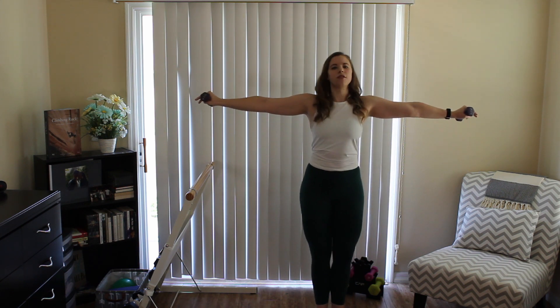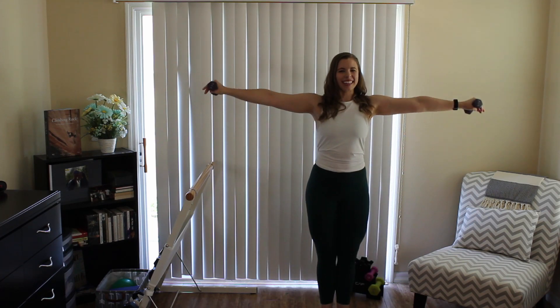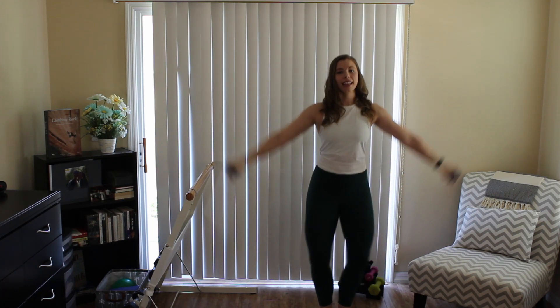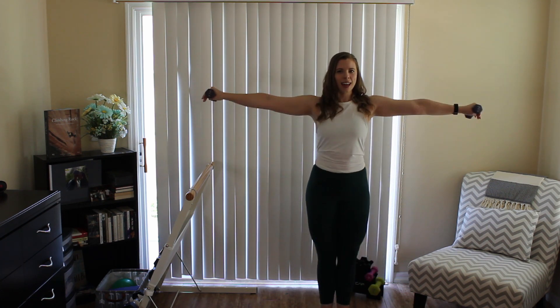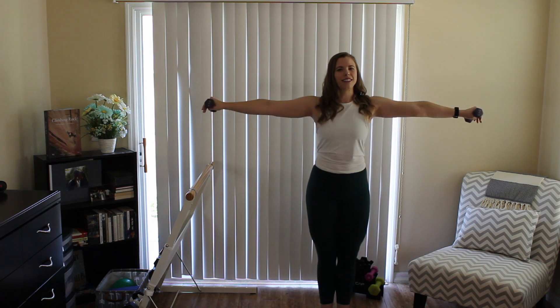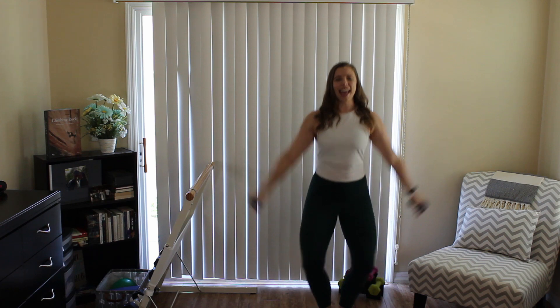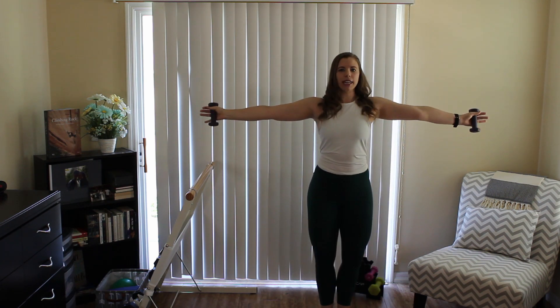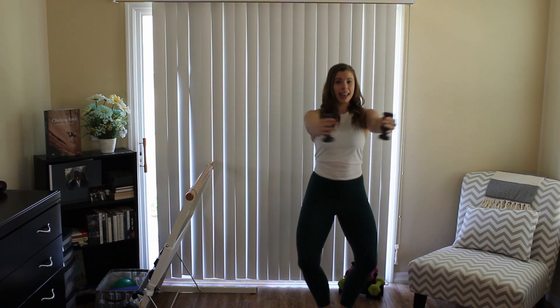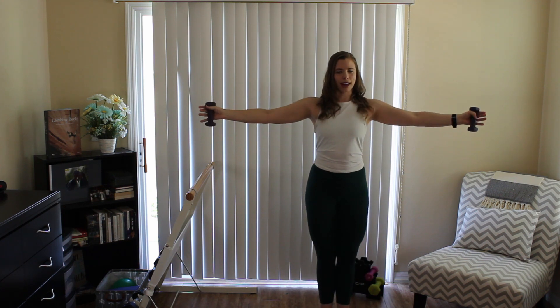We're going to do it again. Bring those arms back open to the side. Reset the body — we drop and rise. Press the knees open wide. Are your arms starting to feel it? This is only the first track. Four more — let's go. Bringing those hands right back to shoulder height every time. Flip the palms at the top. Slowly in, in, in, and open. You're just creating your own little bubble right here.